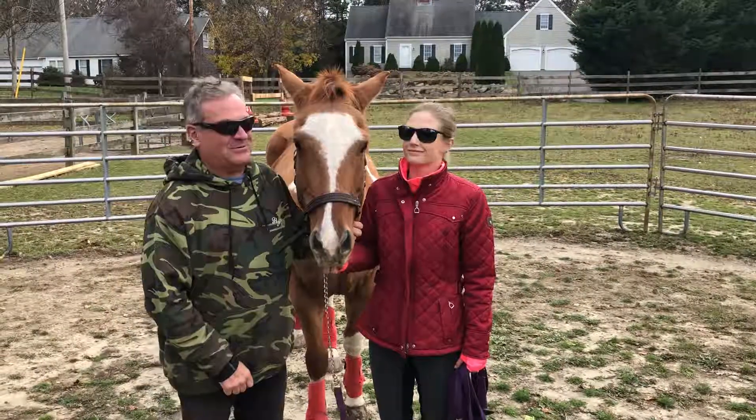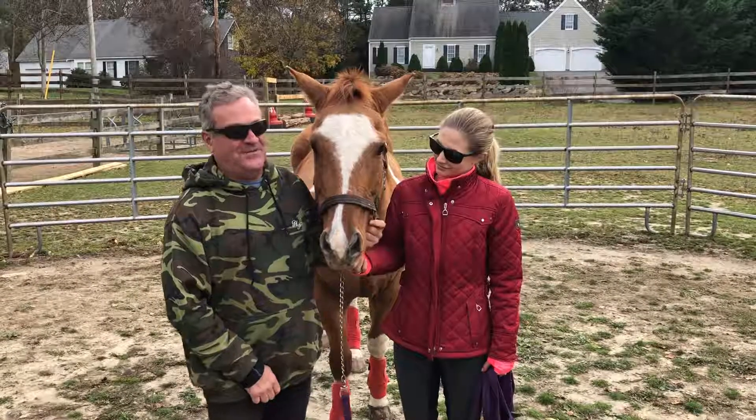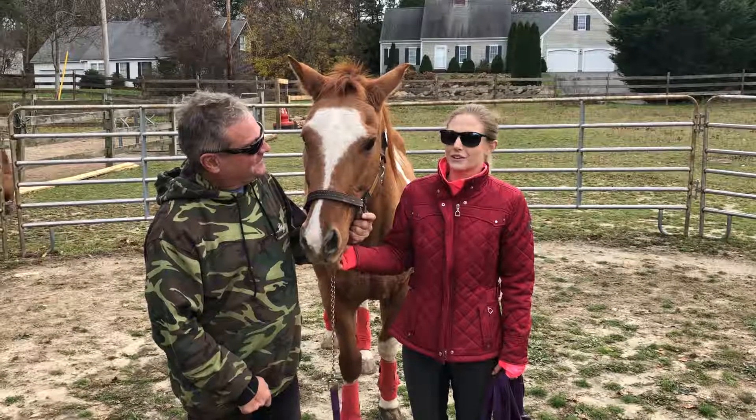Hi, it's Doug and Amanda at Hammersmith Farms Equestrian Center in East Dennis, Massachusetts, with our weekly video. I'm Doug Rentsch, I'm the head trainer. I'm Amanda McBee, I'm the assistant head trainer.